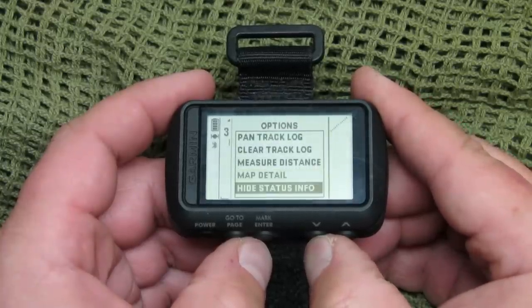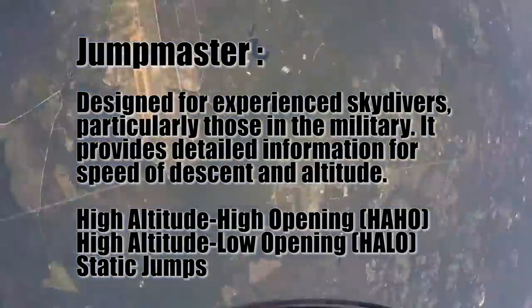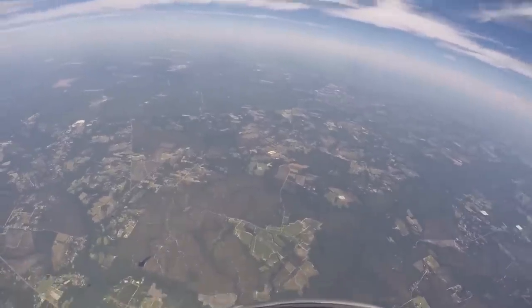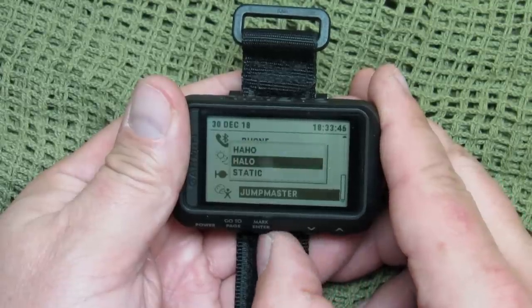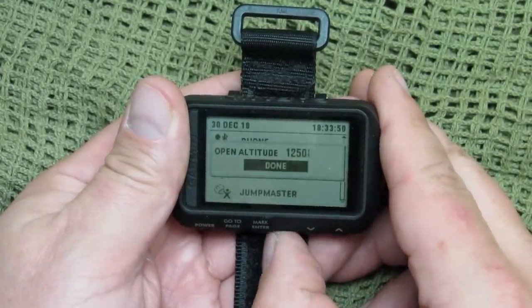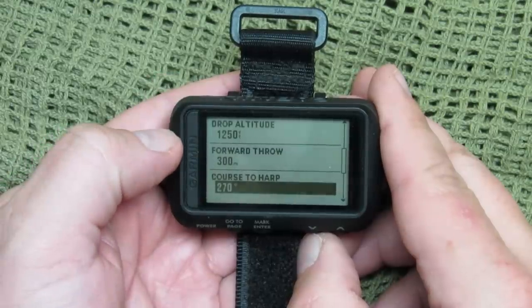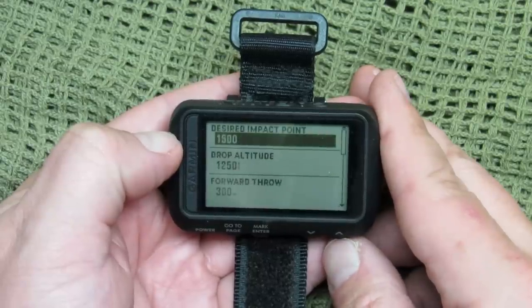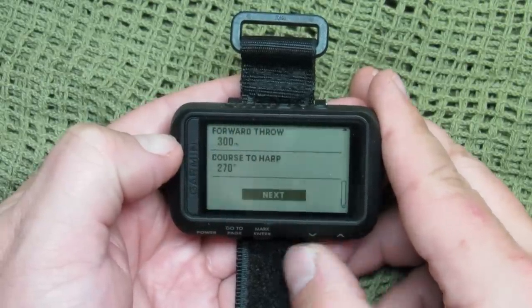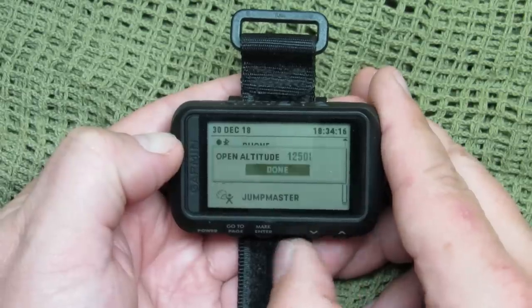This thing actually has a Jumpmaster feature, which is really nice for skydivers — particularly designed for military skydivers, your HALO and HAHO guys. It allows military guidelines for calculating high altitude release points — your HARP. The device also detects automatically when you've jumped so you can start navigating toward your desired impact point using the barometer and compass. You can enter wind for high-altitude, high-open jumps and static jumps. You can program your drop altitude, open altitude, forward throw, and customizable safety constants — K for open, K for free fall, K for static.